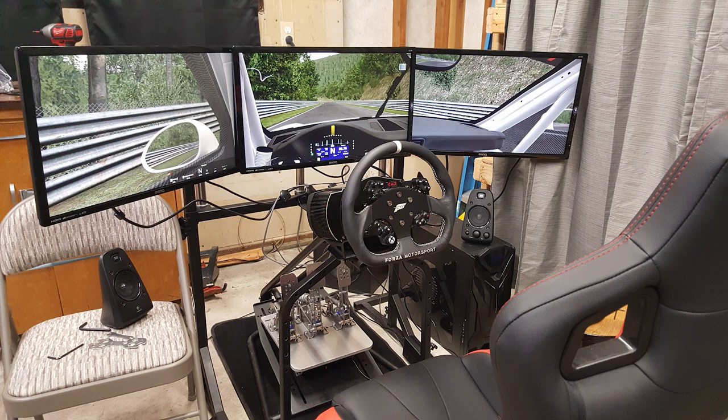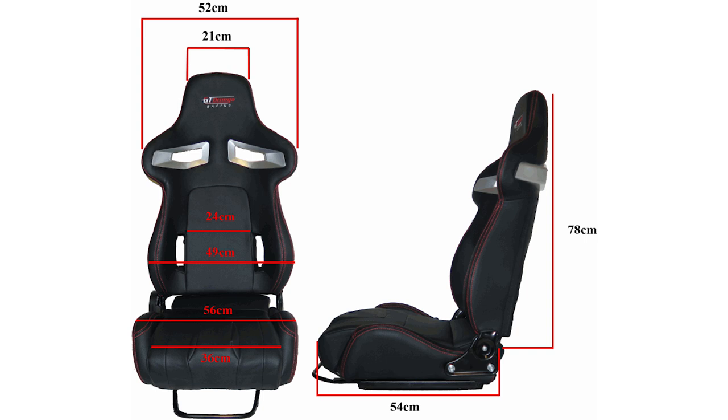I wanted to give a brief explanation of what I had to test with. I received the GT Omega Pro cockpit with the triple monitor stand, and this model came with the RS6 seat. For an extra charge, you can also get the RS9 seat, which is slightly wider and might be more accommodating to those that are a little more heavyset or just wanting a wider seat.